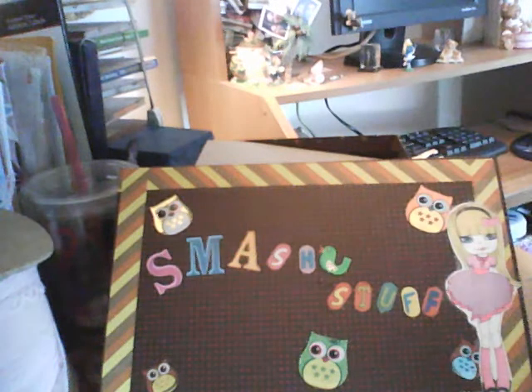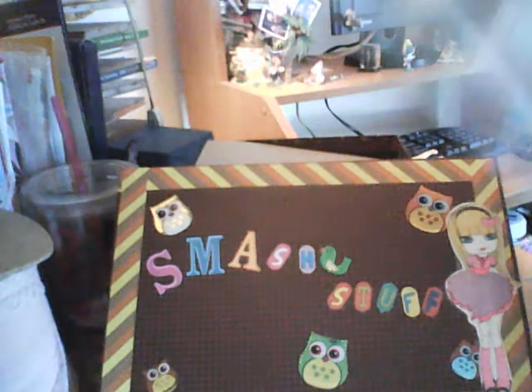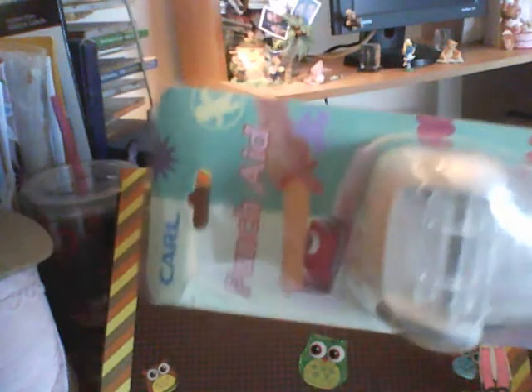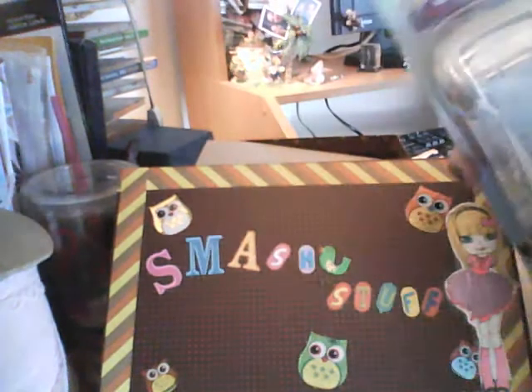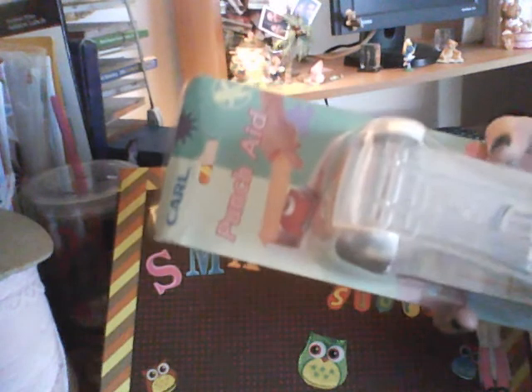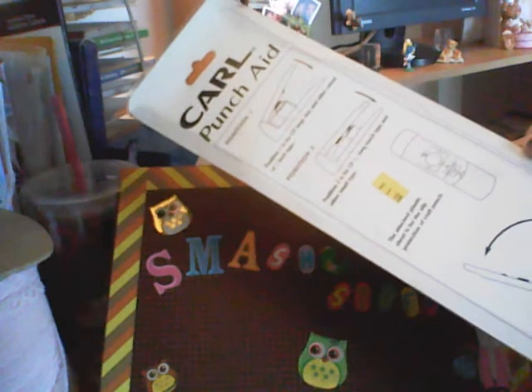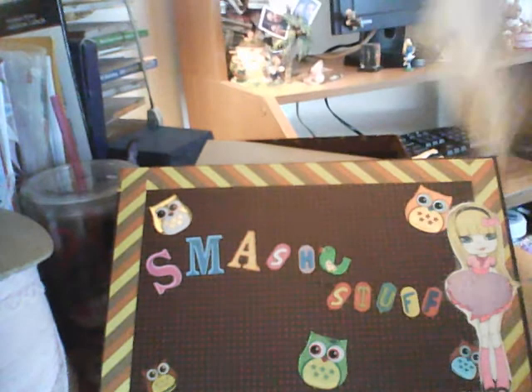She also got me this — it's a punch aid. I can't see it because it's too big. She got that and a bunch of stuff at a yard sale — a big old box of this stuff. She got that for a buck.